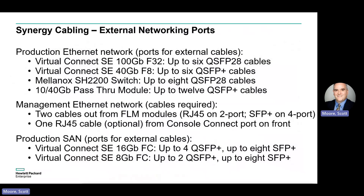For connection to external networks, this slide compiles all the different things that you might want to account for cables for. Add cables as appropriate for the number of devices or ports you want to connect to.